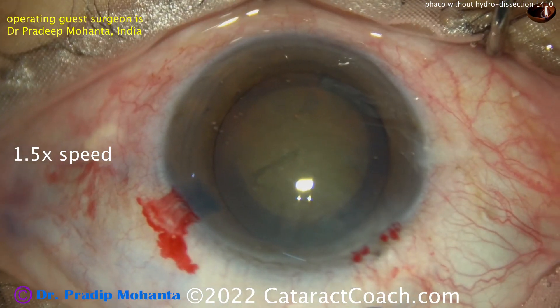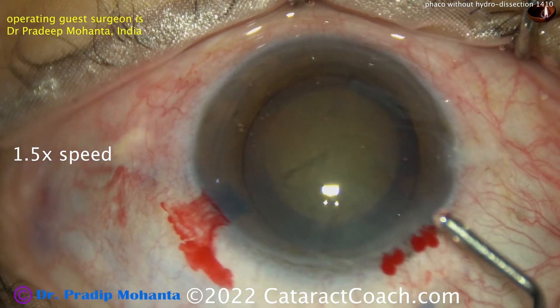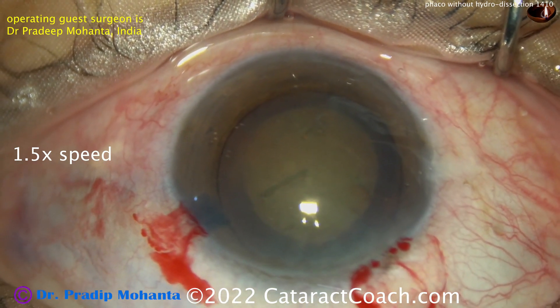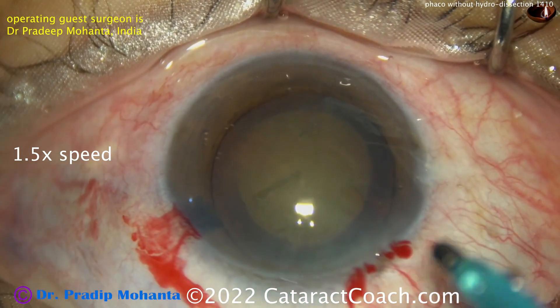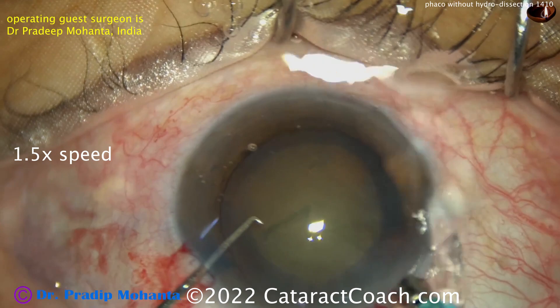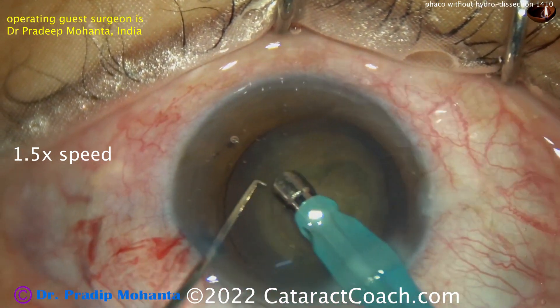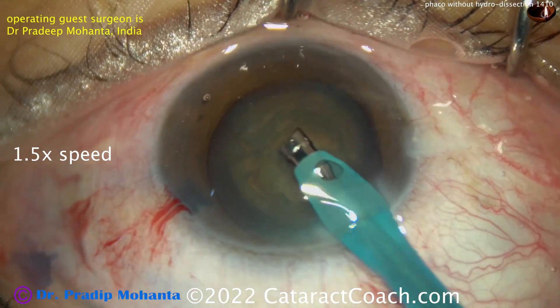The old Kelman V-groove technique can be used to split up a nucleus without doing hydrodissection and without rotating it. In this case, they're going to chop. Because there's no hydrodissection — and no hydrodelineation either — you're not going to be able to rotate the nucleus very easily. So the approach is to clean up some anterior cortex and then chop right off the bat.